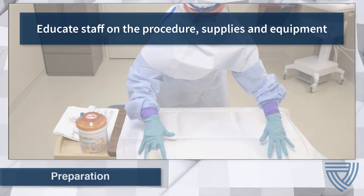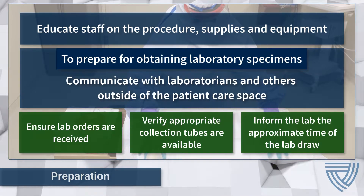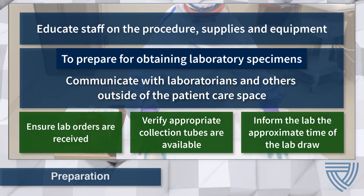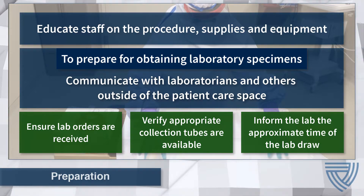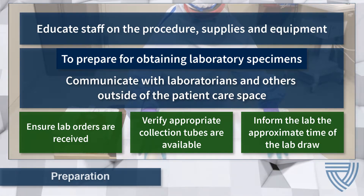Inform all care team members that the procedure is taking place to ensure everyone is ready and prepared. When preparing to collect laboratory specimens, communications with laboratorians and others essential to the process should occur to ensure that lab orders are received, laboratory equipment is prepared, and appropriate collection tubes and transfer devices are present. Informing the lab of the approximate time that a lab draw will occur allows them to make the appropriate preparations to analyze the samples.